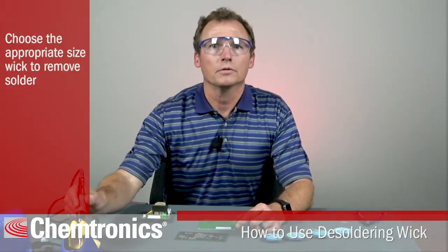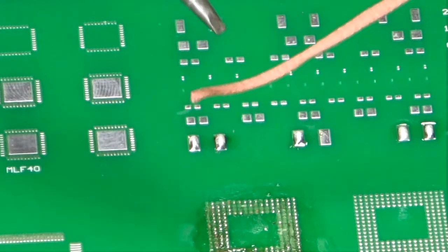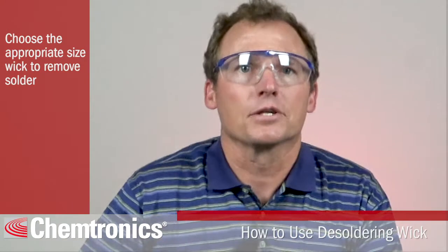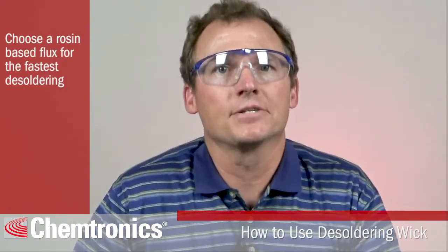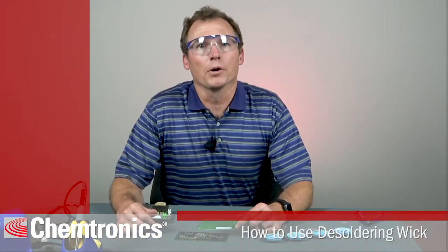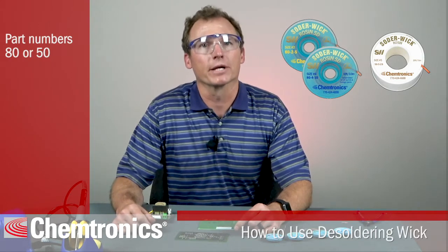Additionally, choose a tip for your soldering iron that is reasonably close in size to the wick that you are using. Next, you'll need to choose a wick with the appropriate flux type. For the fastest desoldering, choose a rosin-based flux. This wick has a part number starting with 80 or 50 in the Solder Wick line.